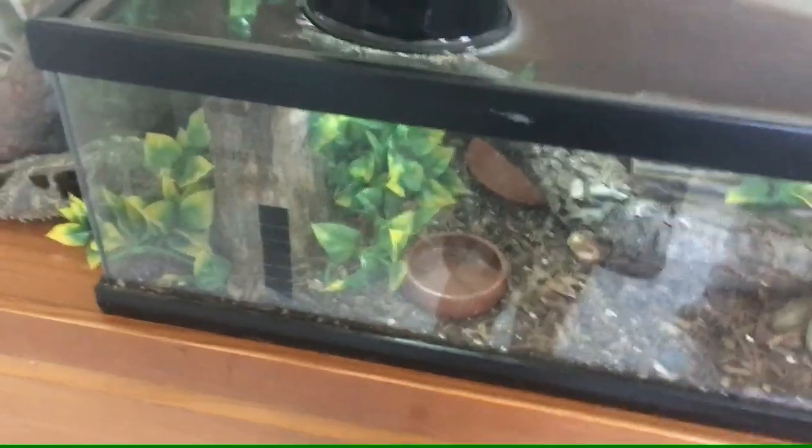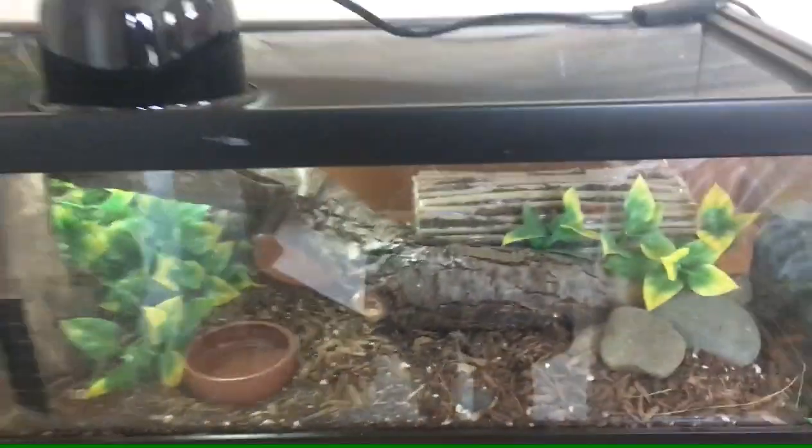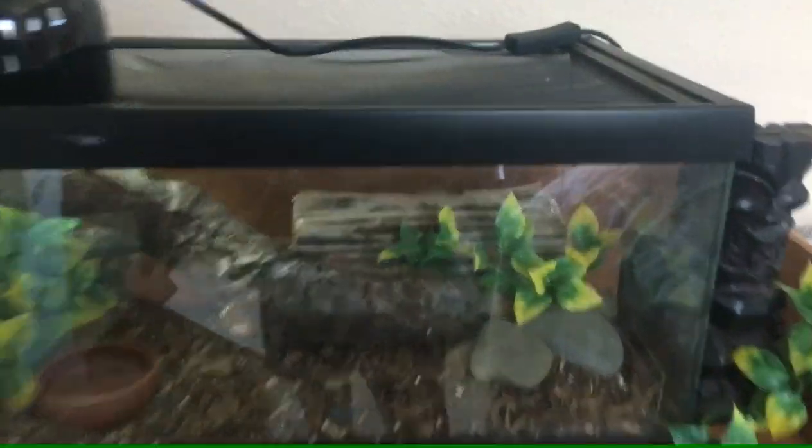You can put worms or baby crickets in the food dish because they love those, and you can even feed them baby spiders from outside. They are semi-arboreal, so you should have a log or stump like this, and a little vine — little lizard Marmaduke is hanging out in there. Sorry about the quality but he's in there.